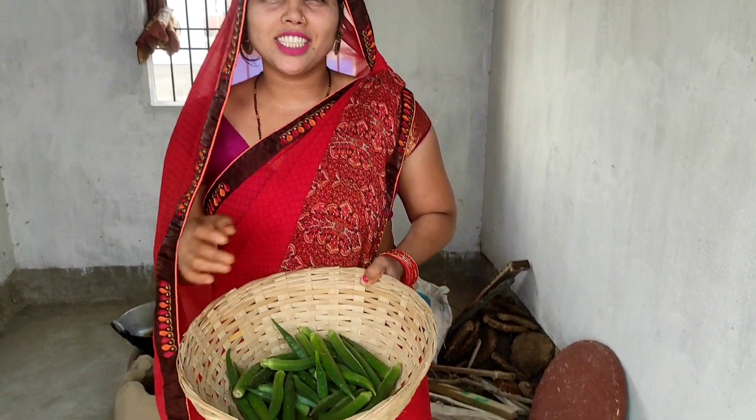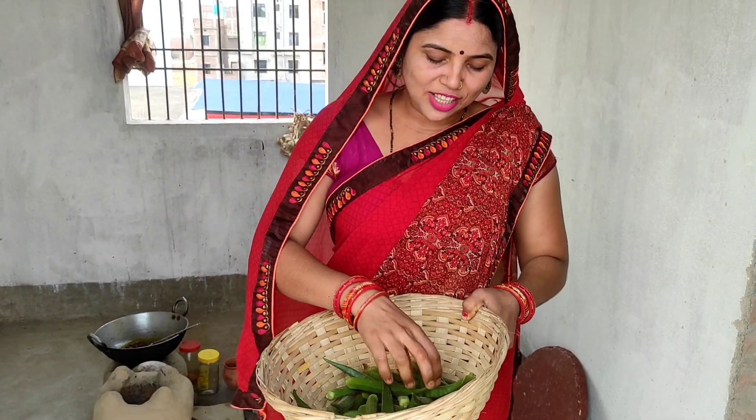Hello friends, hello! I am very happy to see you in this video. The recipe is very delicious and we will make it together.